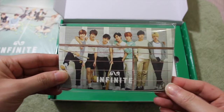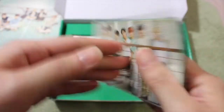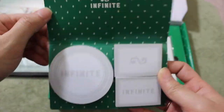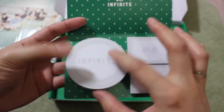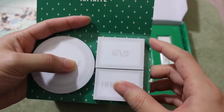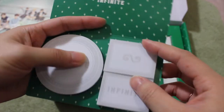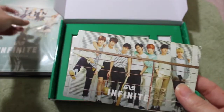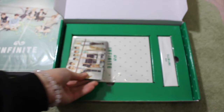Next up is the sticky memo. The back looks like the calendar cover. Opening it up — these are adorable! You get three different ones: a circle one, a bigger circle that only has Infinite on it, then two rectangle ones — one with the Infinite logo and another that also says Infinite. It's basically what we call a post-it in the US. Really cute — I like that we get different varieties depending on the artist.